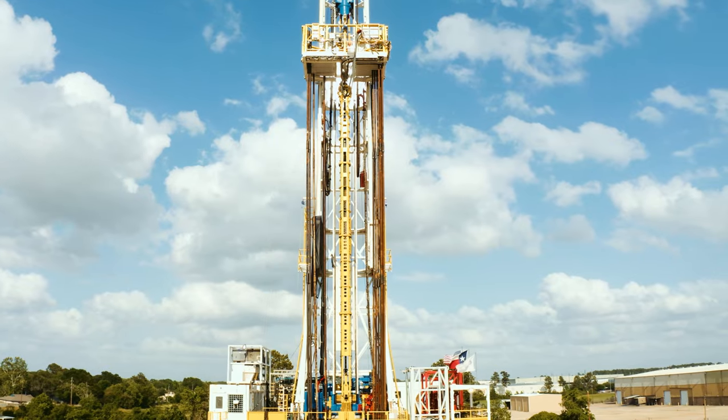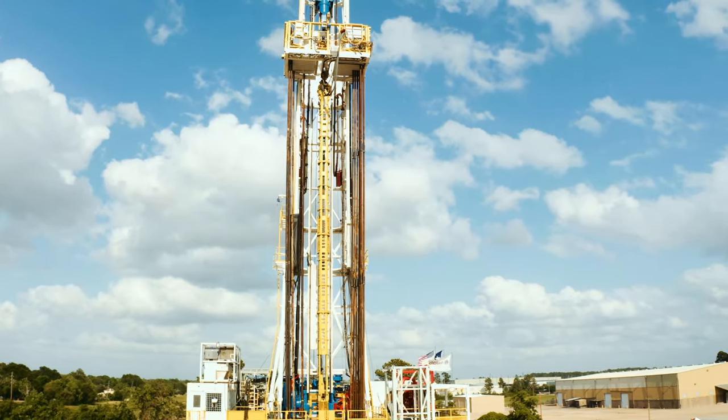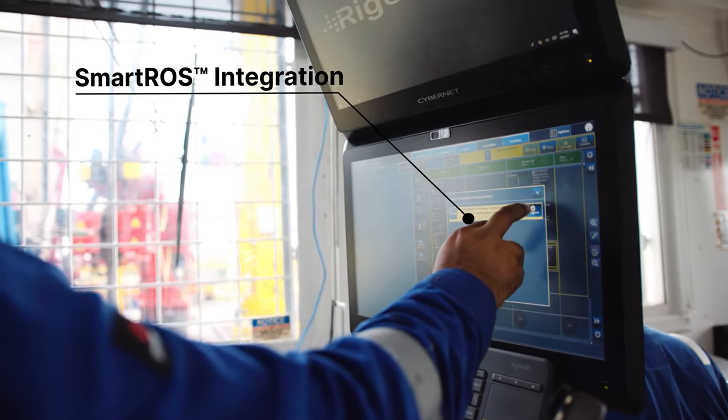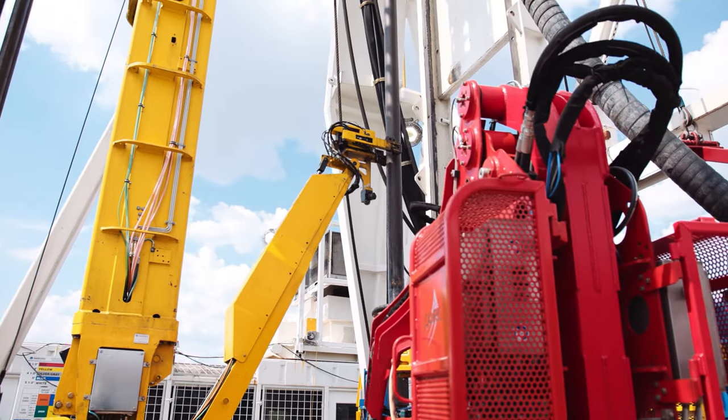the system features various electric solutions for precise control. Seamlessly integrated with the Smart ROS Rig Operating System, drillers monitor operations from the driller's cabin.